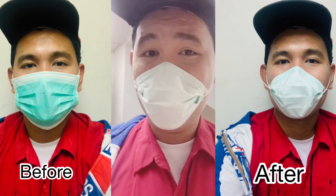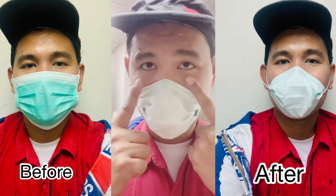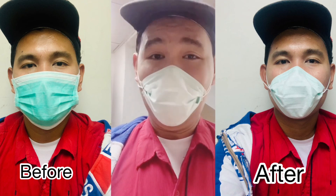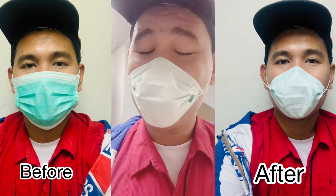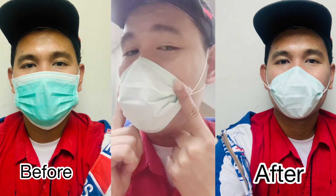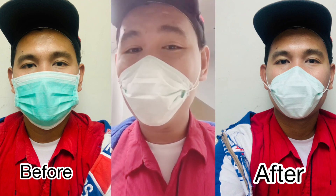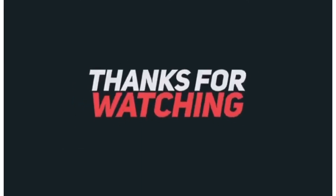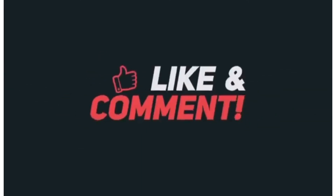Alright guys, thank you so much for staying here on my YouTube channel. I hope you enjoyed this video and you learned something here on my YouTube channel. If you are new, don't forget to like, share, and subscribe. Have a safe always guys. Bye bye, I love y'all.